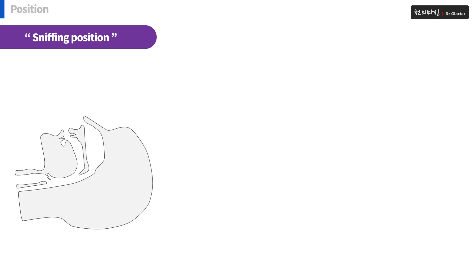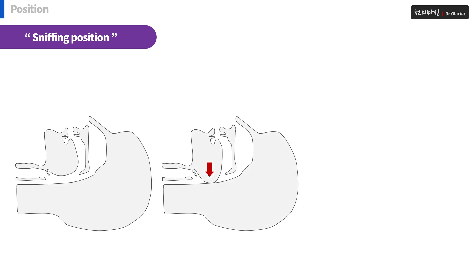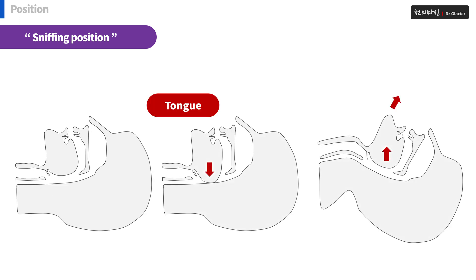When a patient lies down, his tongue slips down, blocking his airway. At this time, if you help him take the sniffing position I mentioned, his airway will be secured again.